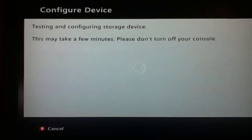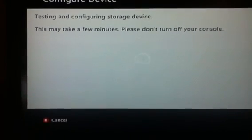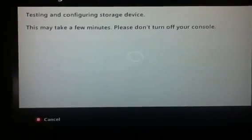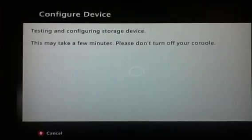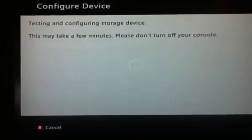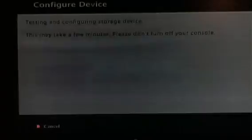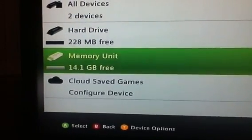So just need to wait for this to load, and I will show you how to reverse it so it will be a USB storage drive again. Just waiting for this — should be done any second. There we go — Memory unit.